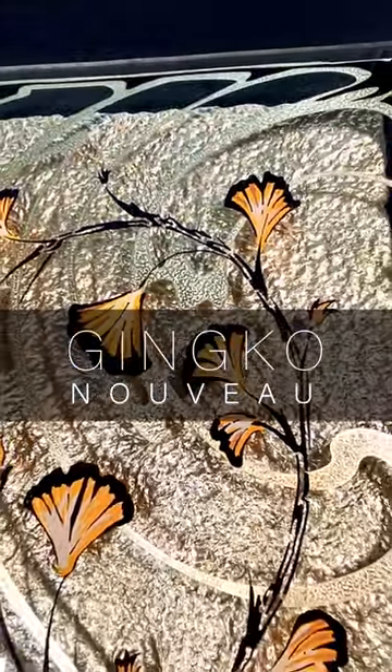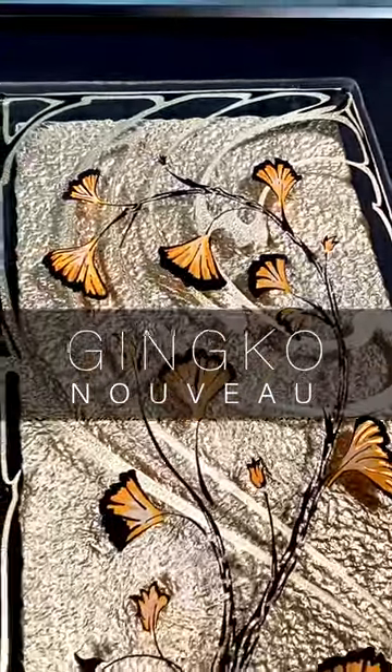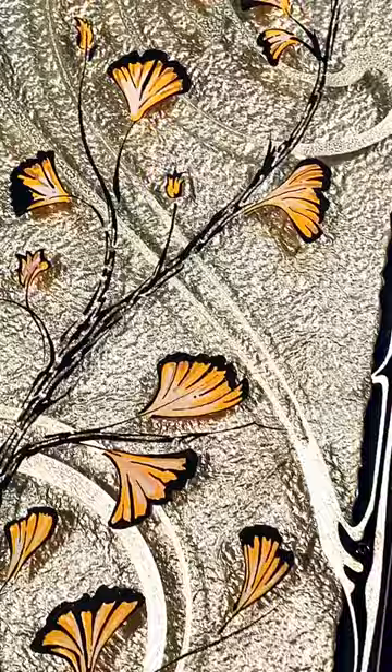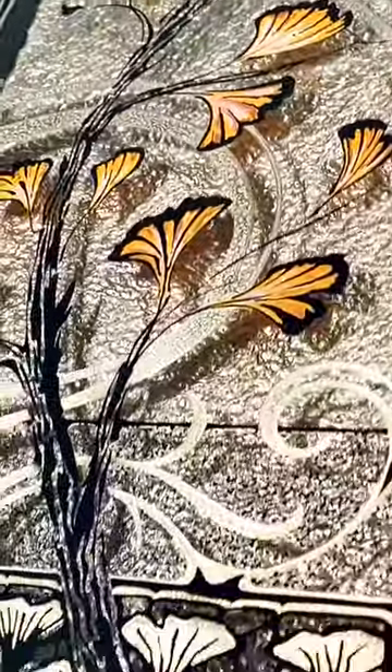A while back I was at my gallery dropping off some art and the director asked me what I was working on. I really didn't know how to explain it. I just kind of giggled and said, let's just say I hope you like Art Nouveau and I really hope you like Gold Leaf.